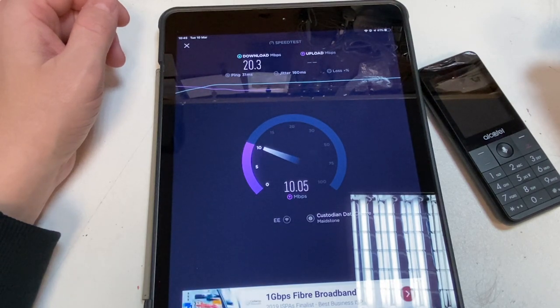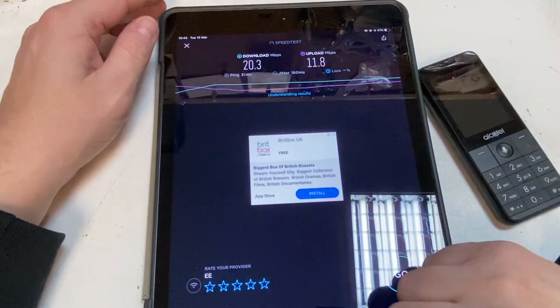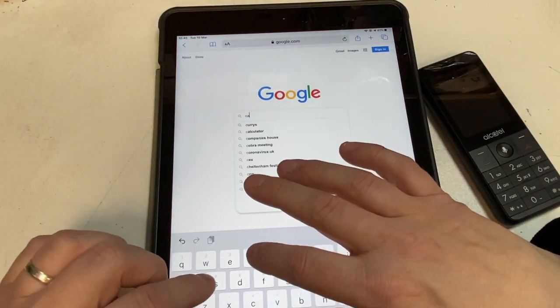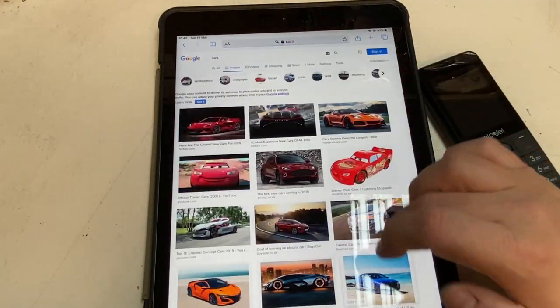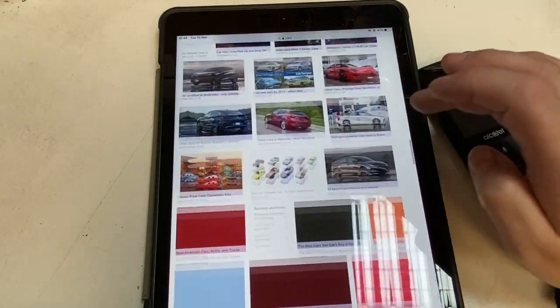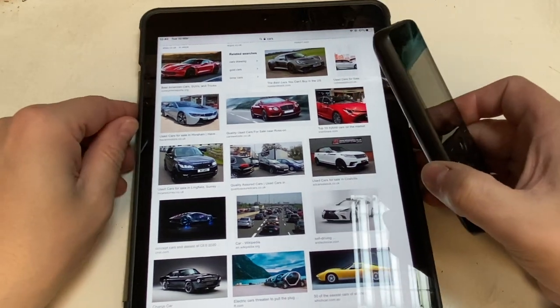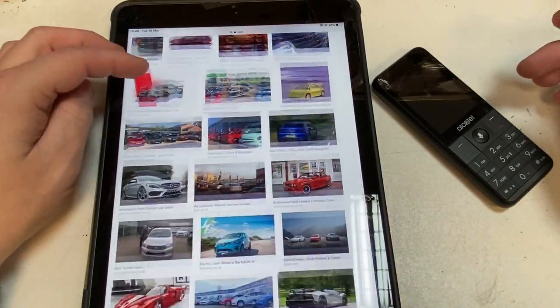Upload is around 10 Mbps — that's really good for upload. Certainly good if you're in a jam. So you've got good speeds there. Let's do a couple of searches — bringing up car images, rapid. You could definitely do whatever you wanted off it. It's an ideal tethering tool without a doubt, and you've got good battery life for that as well.